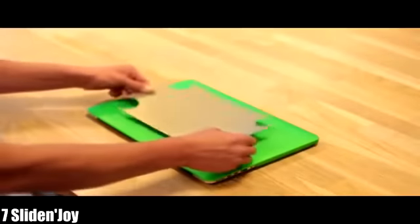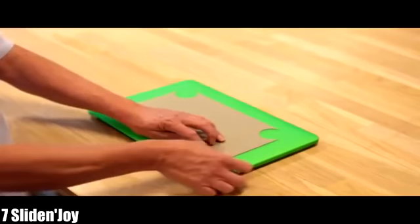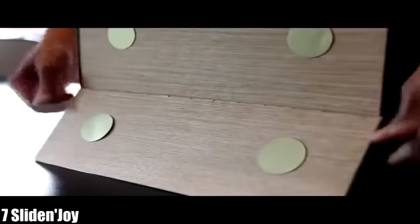Apply our adhesive pads — just half a millimeter — at the back of your computer. Our magnets are so strong that your laptop and Slide Enjoy will become one.